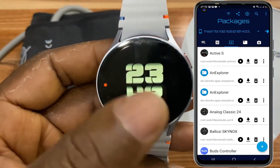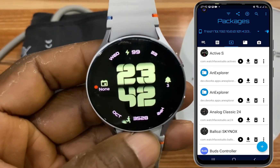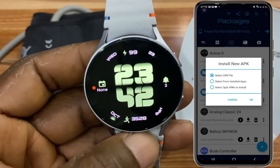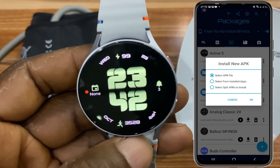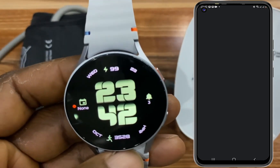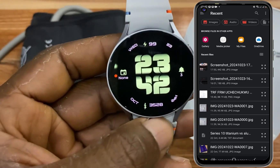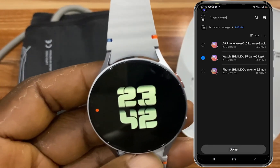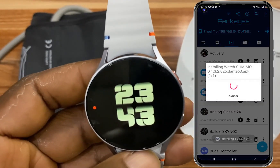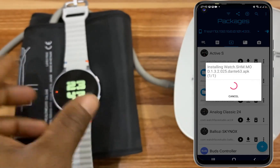This shows that the connection was successful. To install the app, simply tap on the plus icon at the bottom of the screen and tap on OK. Select the app APK file. Tap on OK and locate where you have saved the SHM app for watch that you downloaded initially. Go ahead and select that and tap on done, and BugJogger will remotely install the SHM app on the watch.